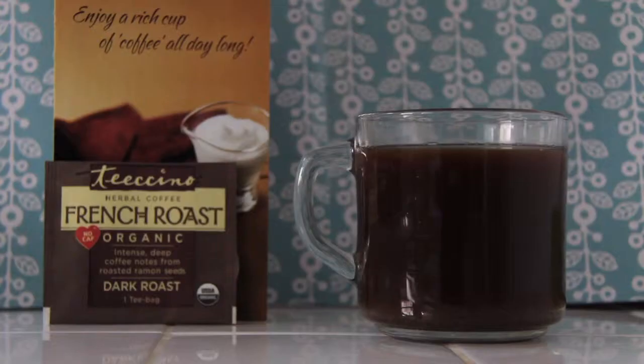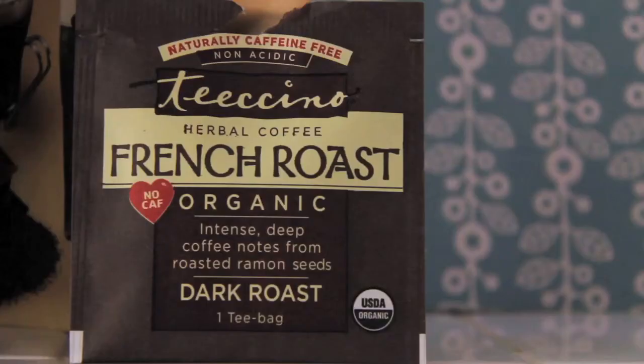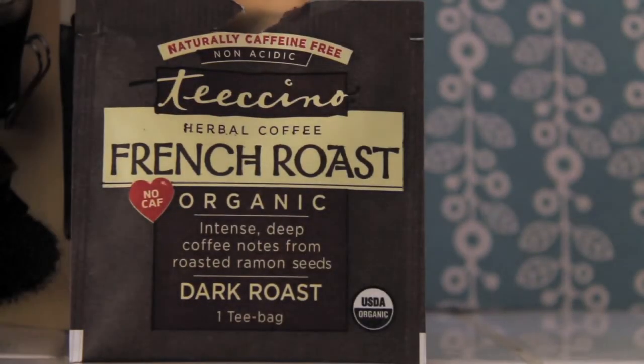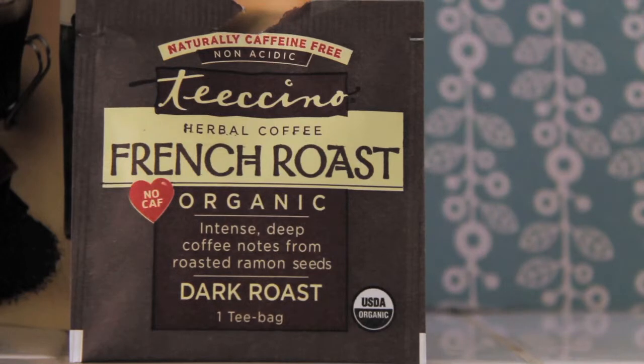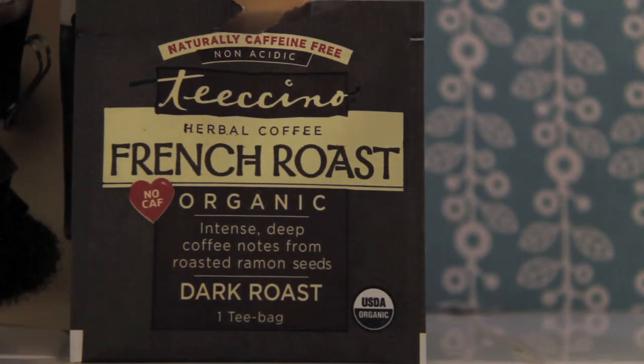Starting with the pamphlet — it says: no caffeine, America's number one coffee alternative, enjoy a rich cup of coffee all day long. The front of the teabag says: naturally caffeine free, non-acidic, Teeccino herbal coffee, French roast, no caffeine, organic, intense deep coffee notes from roasted ramen seeds, dark roast, one teabag, and it is organic.